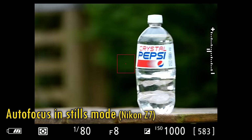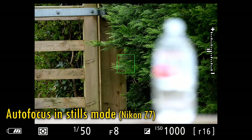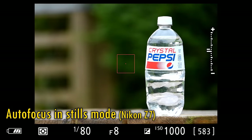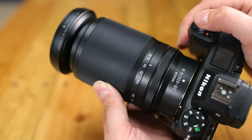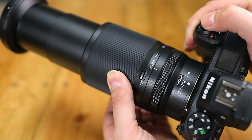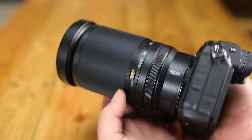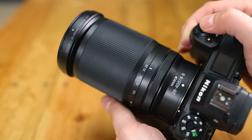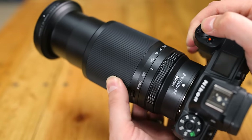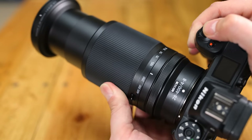The lens's autofocus system is quiet, accurate, and fairly quick, although when you're shooting with any lens as dark as f8, you can't expect the fastest performance in the world. Next comes the very broad rubberised zoom ring, and Nikon have done a good job here too — they've gotten its tension just right. It's smooth and even enough to turn without any stickiness, handy for video makers, but it's stiff enough not to fall under its own weight, so Nikon have clearly put some thought into this thing's design.